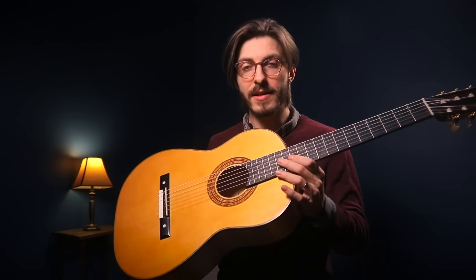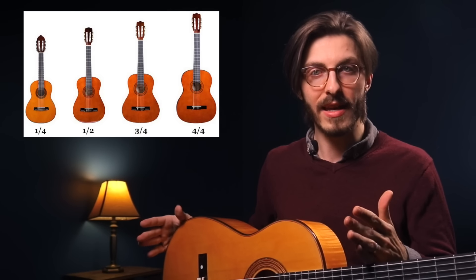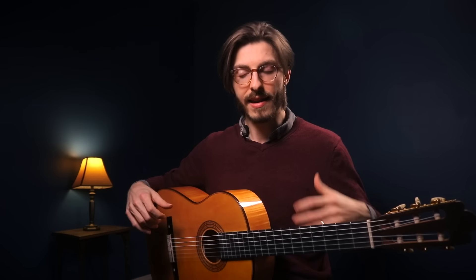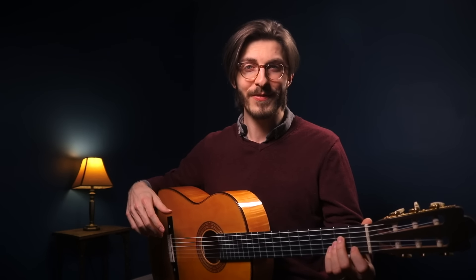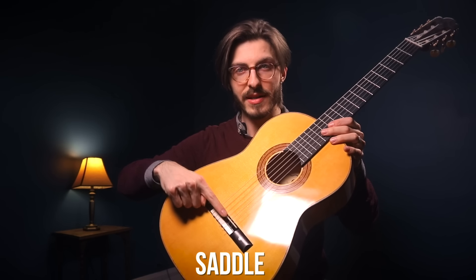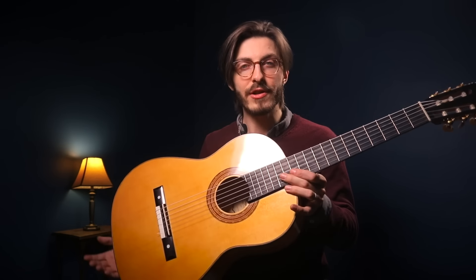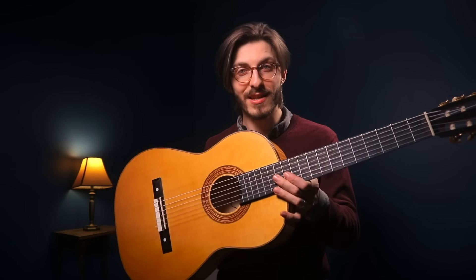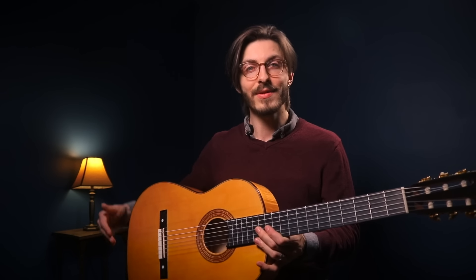Guitars come in a variety of sizes. This is about a full-size guitar, but if you're buying for a nine-year-old, it's too big — they make half-size and three-quarter size guitars. If you're an adult on the shorter side or have small hands, they even make seven-eighths size guitars. It's very important to get something comfortable. A term you might hear is scale length: the length from the saddle — this white piece here — all the way to the nut. The average scale length is 65 centimeters, though this guitar is 64 centimeters, and some are 66.